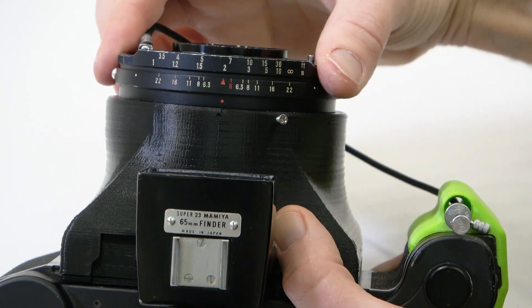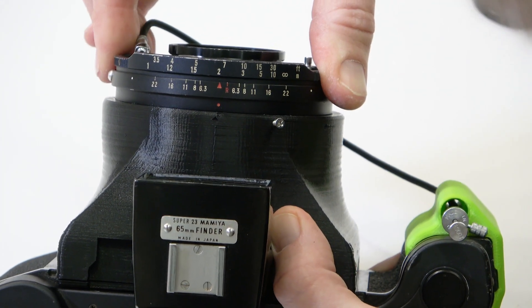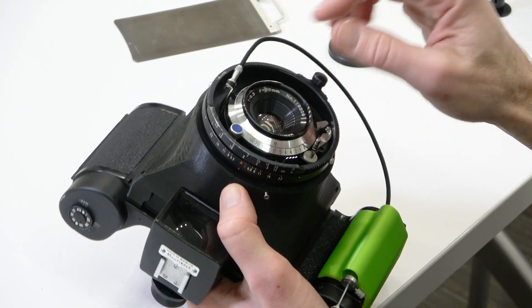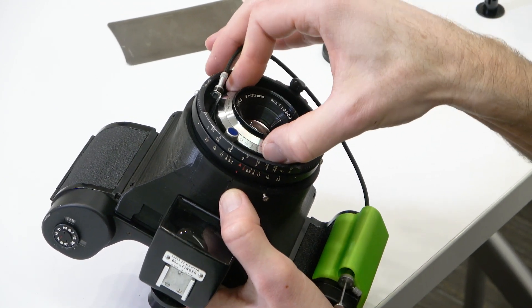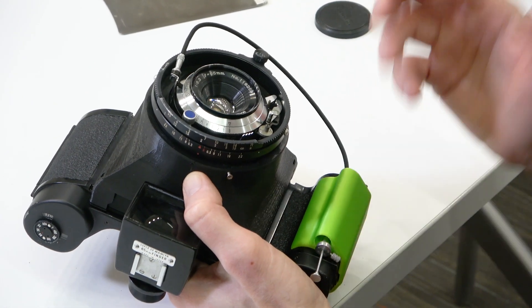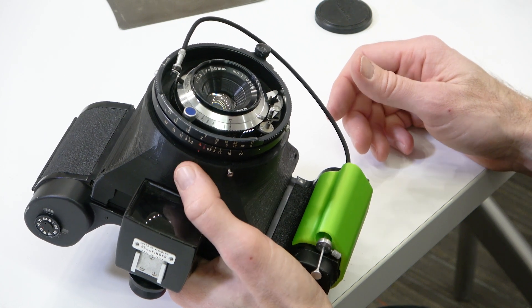At f/22, even for something close to infinity, you can have from infinity all the way down to almost 1 meter in focus — so almost the entire range the camera can capture. Now, one more thing about the bulb setting: bulb means the shutter will stay open as long as you're holding down the cable release. That's great for long exposures — 1 second, 5 seconds, 10 seconds, 30 seconds, or even an hour-long exposure.